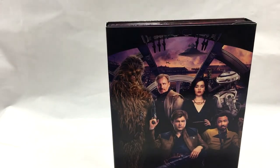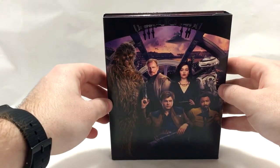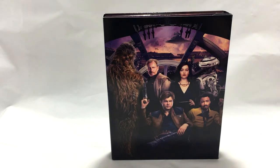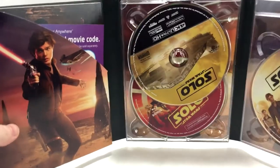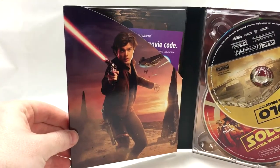Let's go ahead and slide this off — and there we go, revealing the inner artwork of the crew. I gotta tell you, they went above and beyond for this artwork on this edition. I really love all the artwork thus far. It opens like a digibook, and there's another classic Han pose right there.